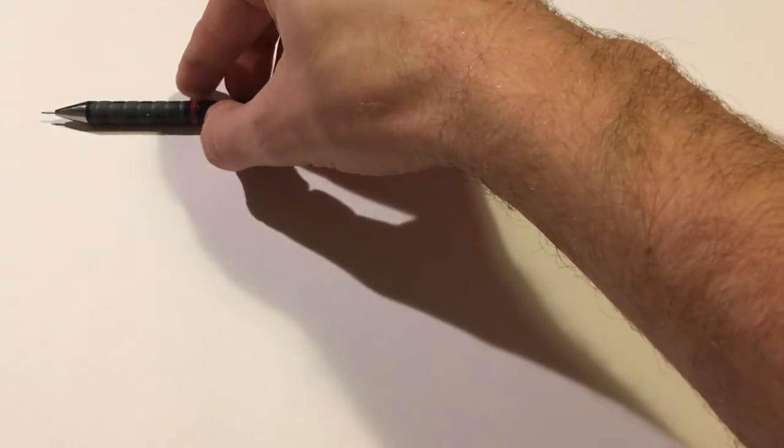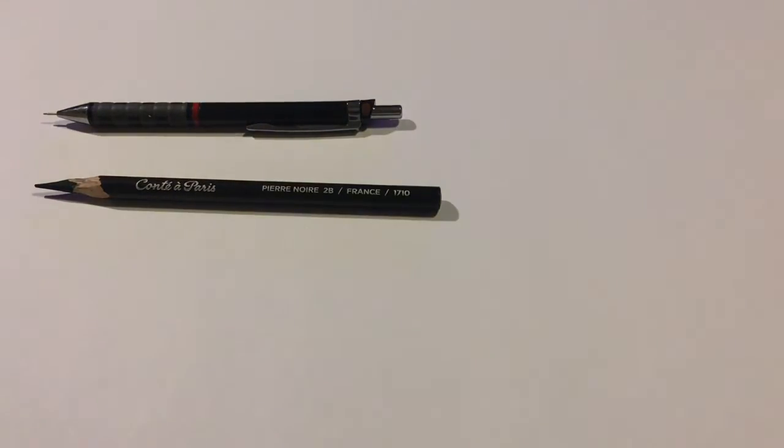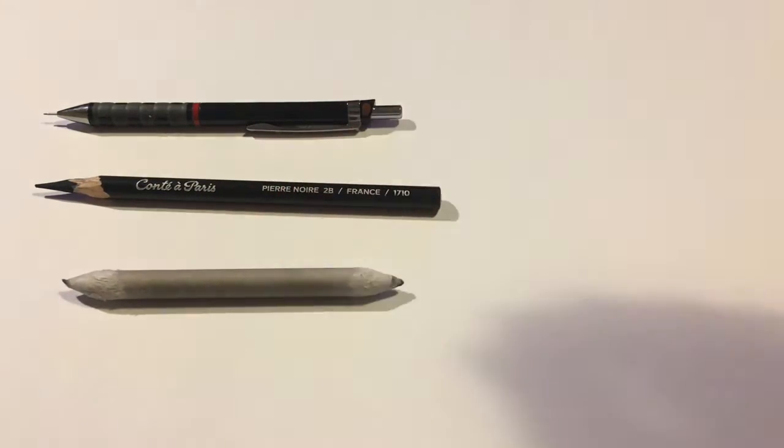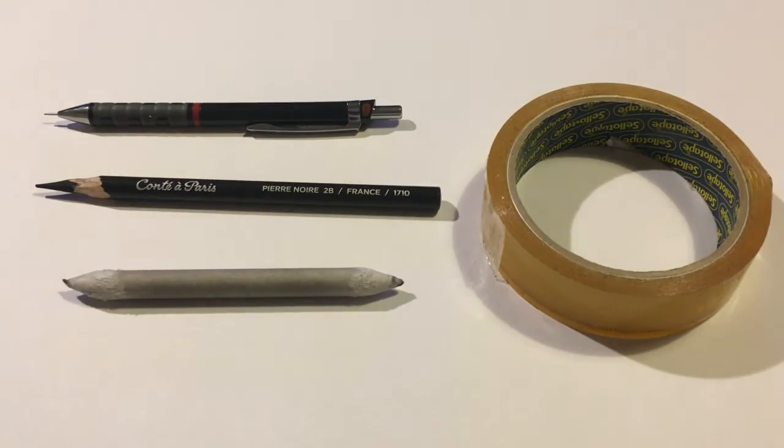Today we're going to need a mechanical pencil, a dark pencil — 2B or upwards. I actually use Pierre Noir 2B, which are on sale at most art stores. We'll also need a paper tortillon or smudge stick, which is basically tightly rolled paper sharpened to a point. I do suggest you buy some as they will drastically improve your drawing. The final item we need is some sticky tape.